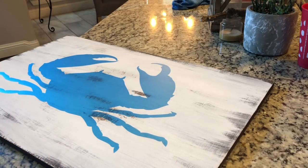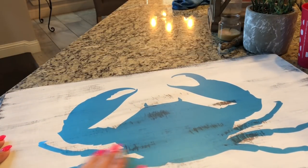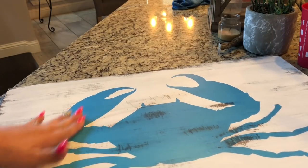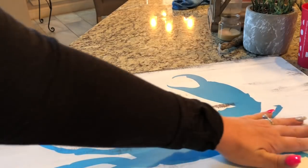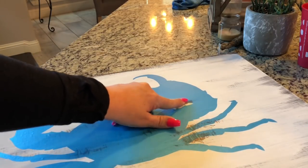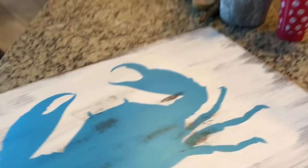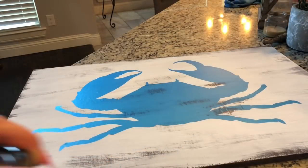We remove the transfer paper, and any little parts that kind of come up just push them back down. Make sure to go over your stencil with your fingers — use your hands and feel what you're doing. Push everything down to make sure you have good adhesion on your board. You can see where I scratched everything up; some of it will show through and some won't, and that's okay.